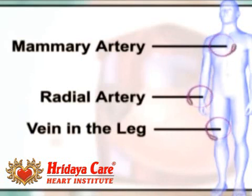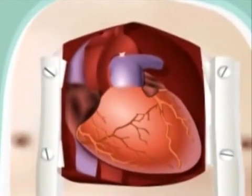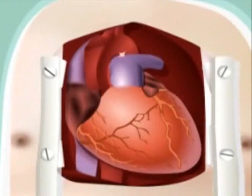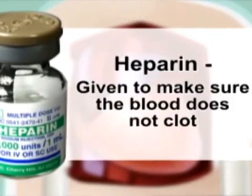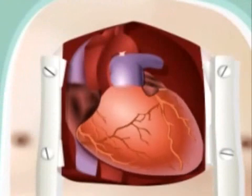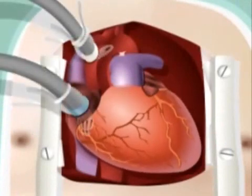Once this is done, the bypass procedure can continue. The heart will need to be cooled to keep it still, and will be connected to the heart-lung bypass machine. After giving a large dose of a blood thinning medicine called heparin to make sure that the blood does not clot, the surgeon will connect the heart to the heart-lung bypass machine with a plastic tube.